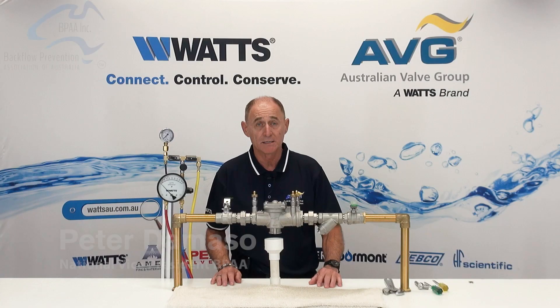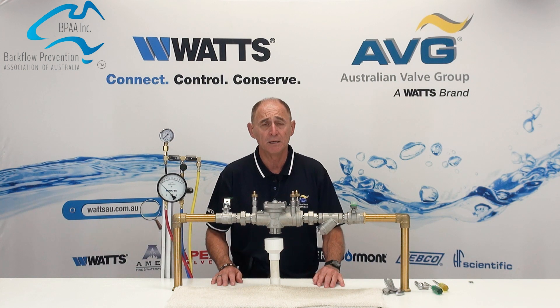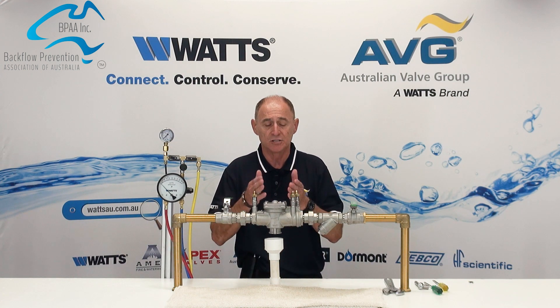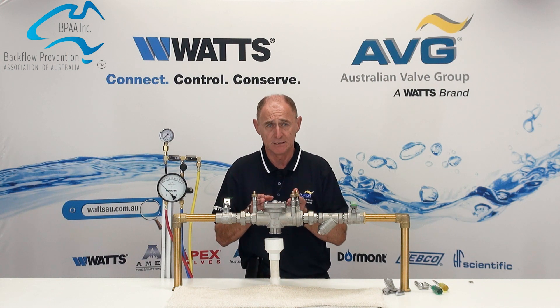Hello, my name is Peter DiMarzo. I'm the National Vice President of the Backflow Prevention Association of Australia, and I'm here in conjunction with WATTS to show you how to repair a WATTS 009 RPZD.